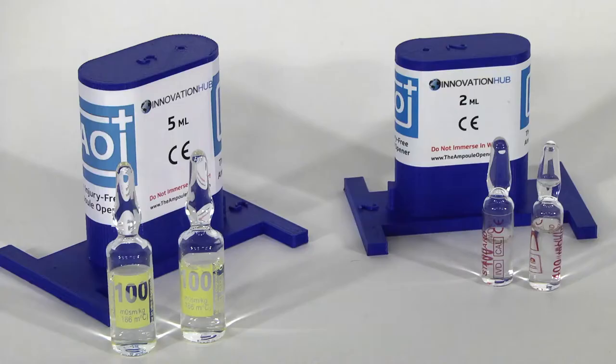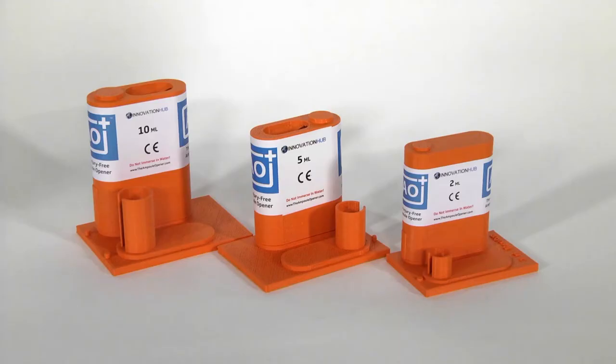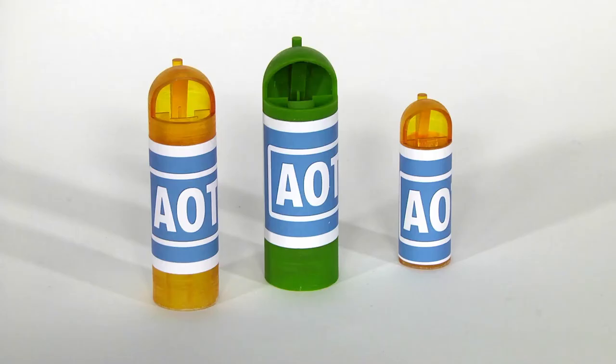With our new manufacturing facility, we have a very short turnaround time, and we can get your test units to you within days. We look forward to making your staff injury-free in opening glass ampules with AO Plus or AOT.